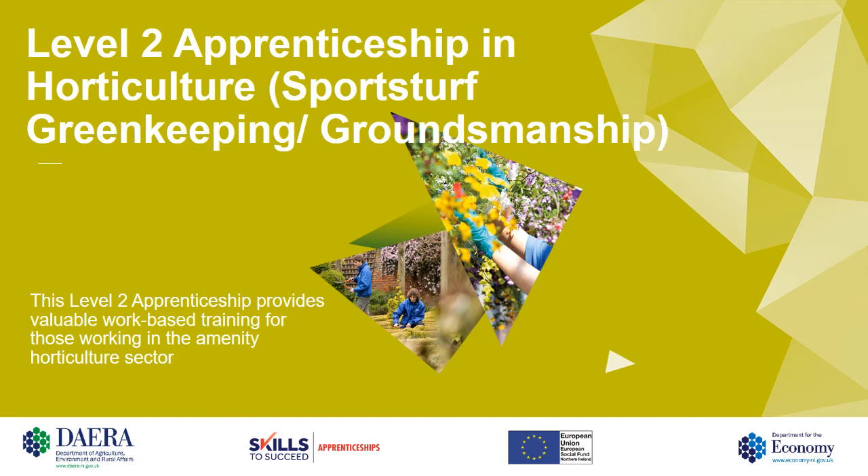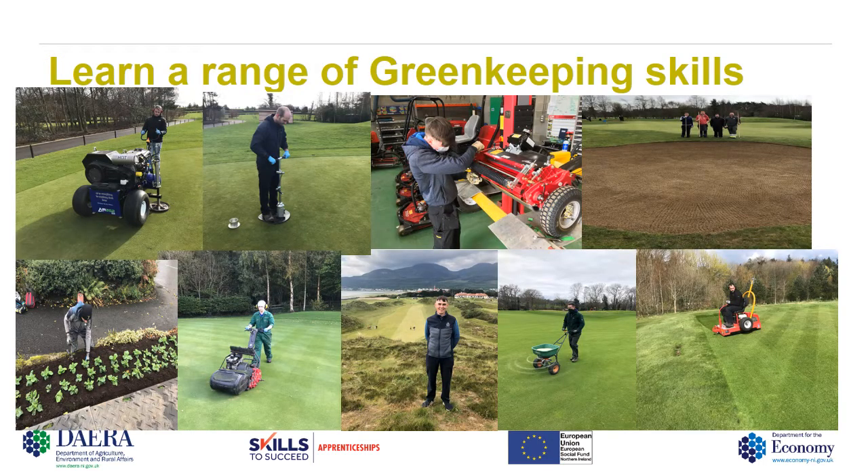Hello and welcome to the Level 2 Apprenticeship in Horticulture, Sports Turf, Greenkeeping and Groundsmanship. This Level 2 Apprenticeship provides valuable work-based training for those working in the amenity sector. My name is Fergal Greenan and I am currently the lecturer on this program. To achieve your Level 2 Apprenticeship, you will be studying the Work-Based Diploma in Horticulture Sports Turf.